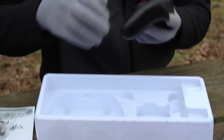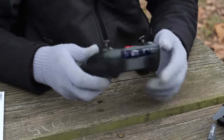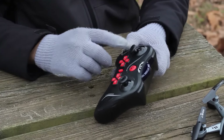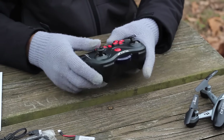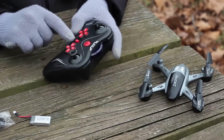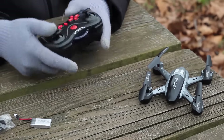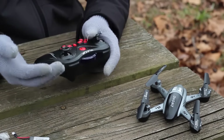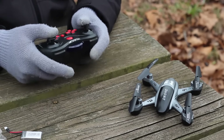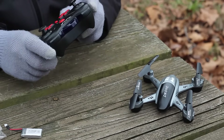Here's our transmitter. I like it because it feels really good ergonomically — it's a nicely sized and shaped transmitter. We have high, low, camera, and video functions labeled, so most of the important functions are labeled. It looks like there's an auto takeoff function, although this is not an altitude hold quad, which is another reason I'm excited — we've been seeing a lot of altitude hold quads on the channel lately, and this one does not have that.